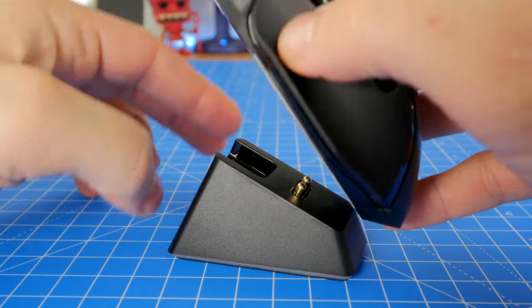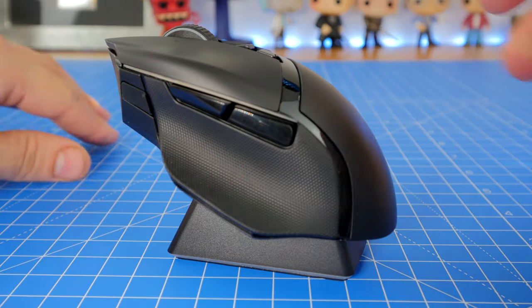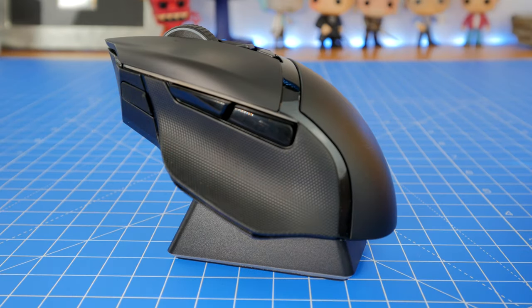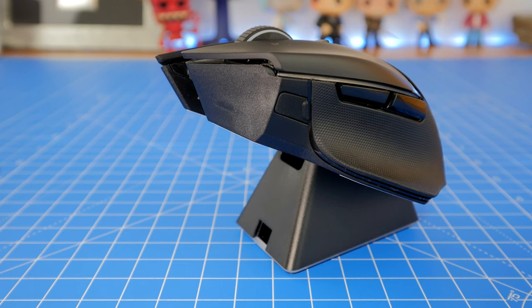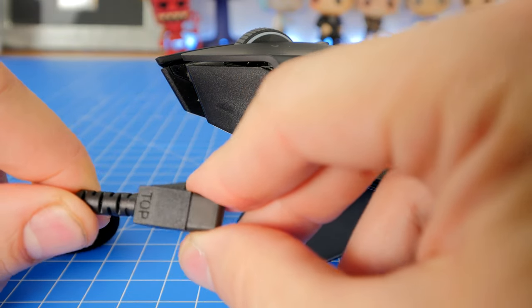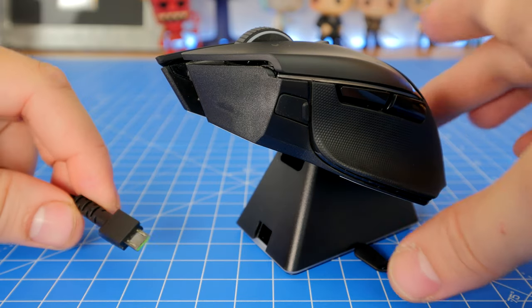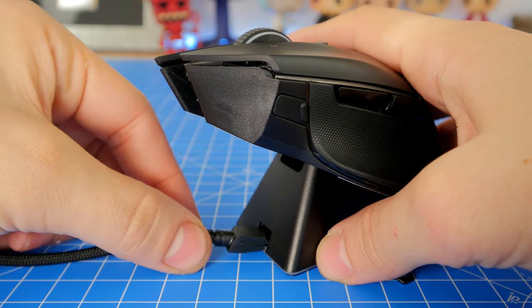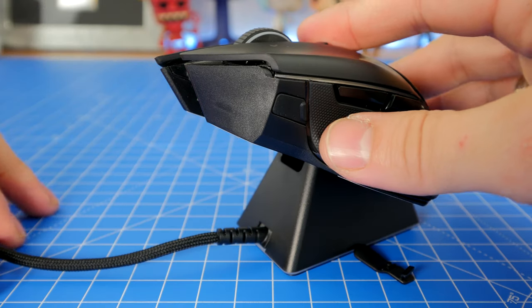This mouse boasts, according to Razer, 100 hours of battery life when you haven't got the RGB lighting turned on. I question whether that's true as I have had to charge it during use, although I have had the lighting on so probably not been doing a fair test — but it'd be interesting to see if it manages to hit that hundred hours. You can plug the base station in directly, and you can also plug the mouse in so you can use it in wired mode.